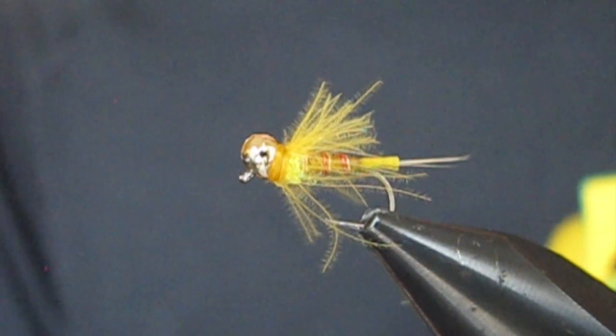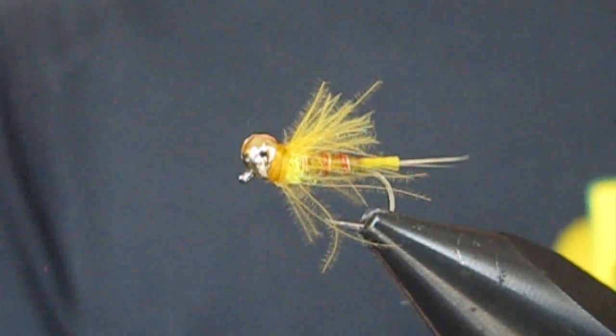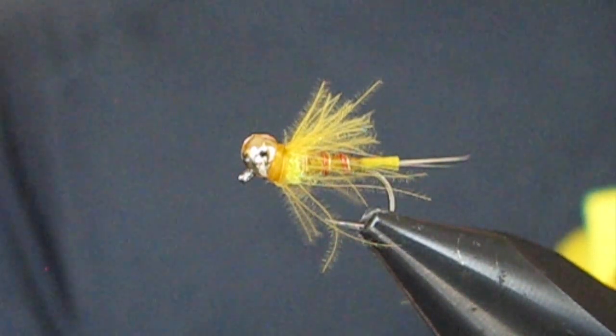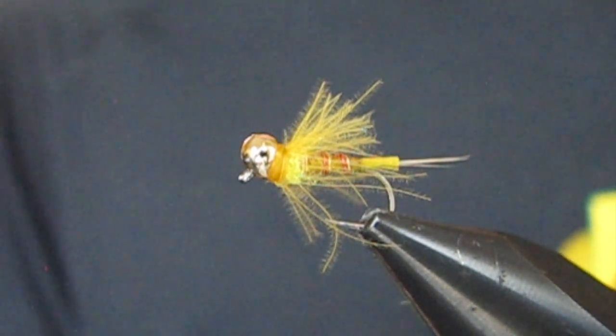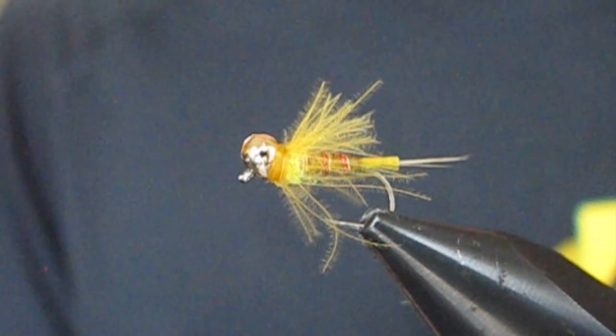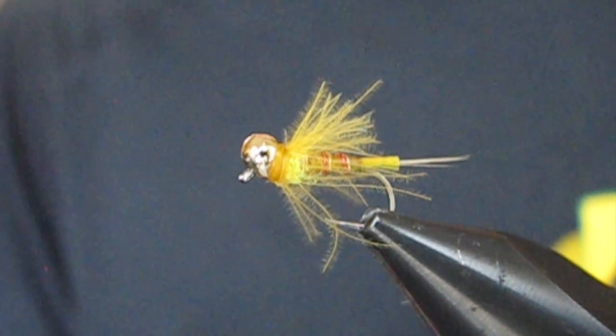I tied several of these flies and took them out fishing several times. I did well on them just about every single time — caught a bunch of fish. It's really a great fly whenever you want an attractor fly but you don't want something quite as bold as a squirmy or a mop fly. So let's get into tying one.